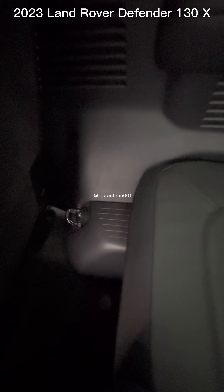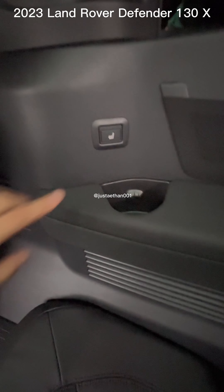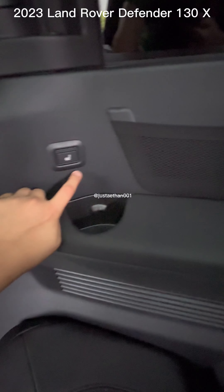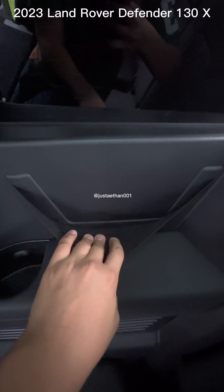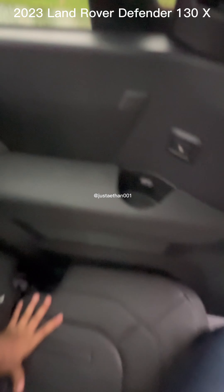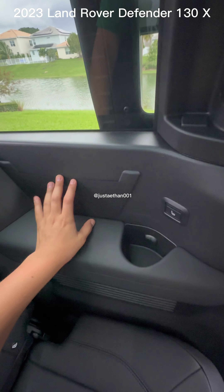I thought there was floor ventilation too, but nope — that's just rubber. But there is more ventilation, cup holders, and seat warming — which is cool. This also has a storage area where you could store little items such as phones, keys, and glasses. They also have the same thing on the left side, and you can see the storage area there too.